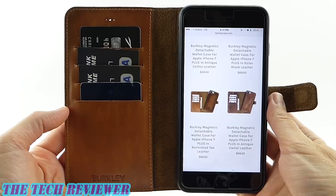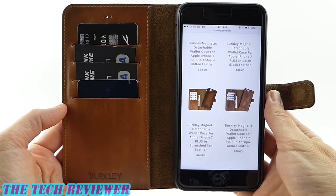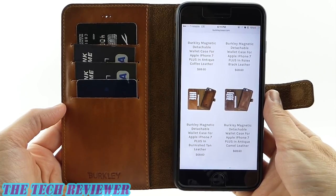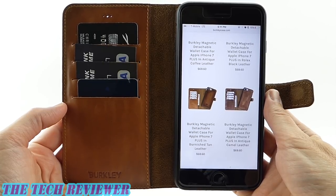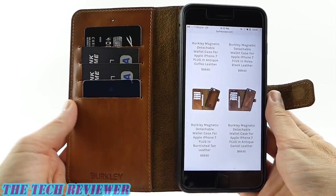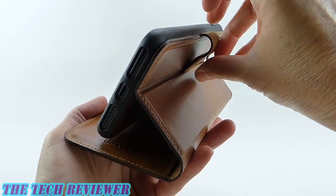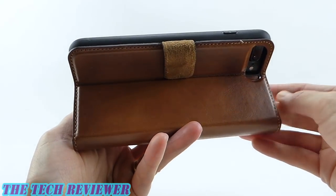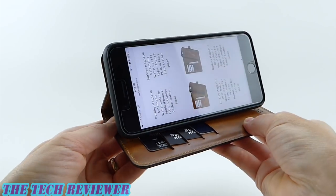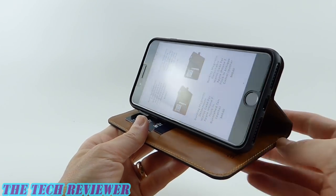We've been looking at the magnetic detachable wallet case for iPhone 7 Plus by Berkley in burnished tan leather. This is also available in an antique coffee leather, a Rolex black leather, and an antique camel leather color. This retails for $68.60 and is available directly from Berkley as well as from Amazon — I will put links below where you can find out more. Many thanks to the kind folks at Berkley for sending me this sample to review. If you have any questions, please put them in the comments below and I will do my best to address them. If you're interested in subscribing to my channel, please consider it — I do try to put out two to three videos a week on accessories for iPhone 7 Plus, iPad Pro, and Samsung Galaxy S7, and I would love to have your support.